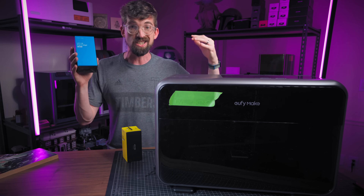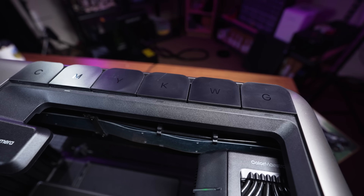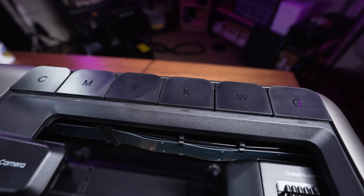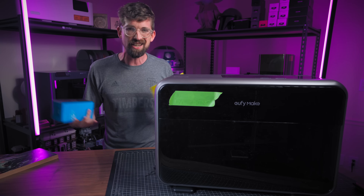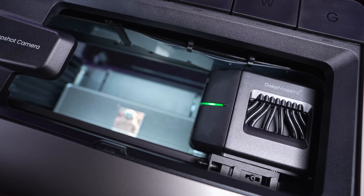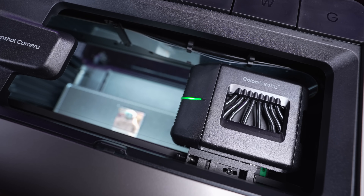You get UV ink cartridges that drop in right here — there are actually six of them: cyan, magenta, yellow, black, white (which we'll get into in a minute), and a gloss. For the printing part, it's basically like an inkjet printer — a print head feeds in the right colors and prints on the surface.